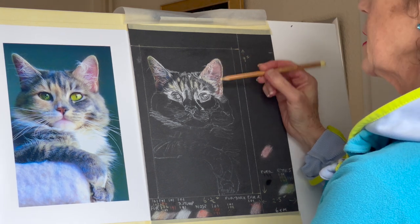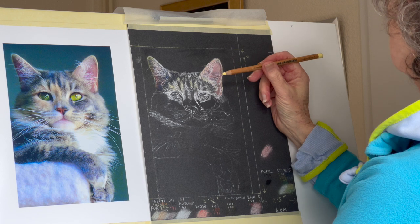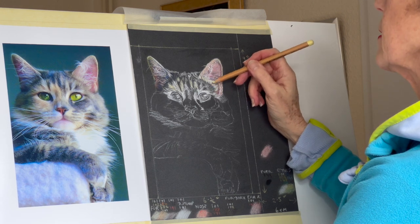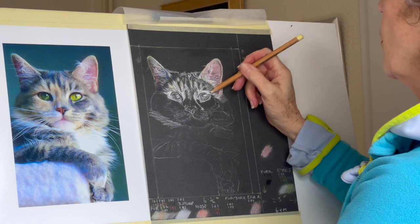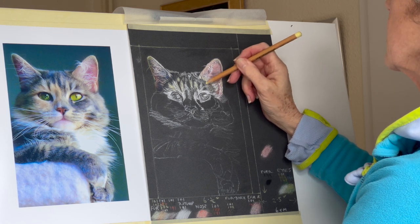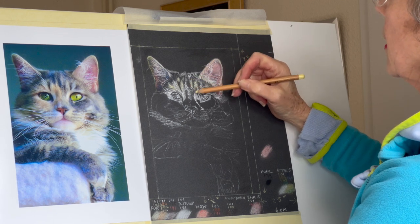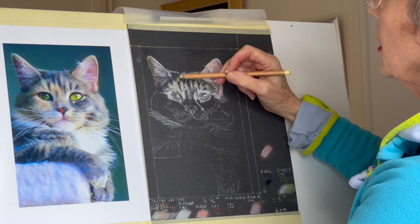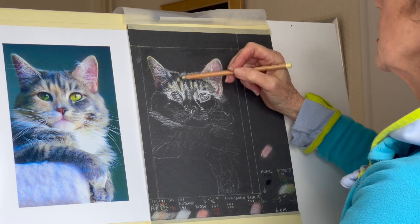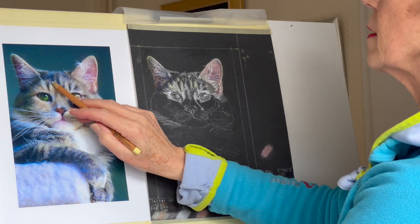The next stage is just to pop in a bit of light yellow — that's number 102. It's like a glaze, so we're just going to warm up those areas around here. Just done these bits here, very lightly, just as light as that really. Just where I can see that things are getting a bit warmer — see, that's warmer there, but that's not white.